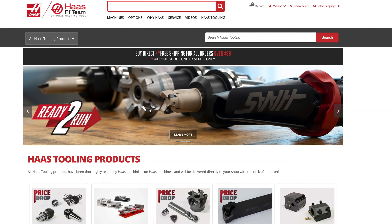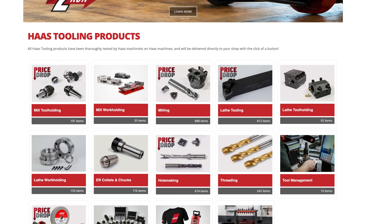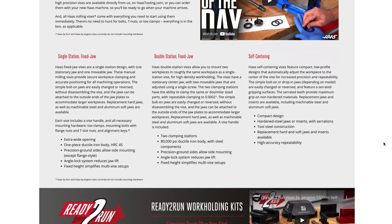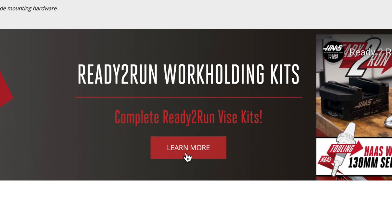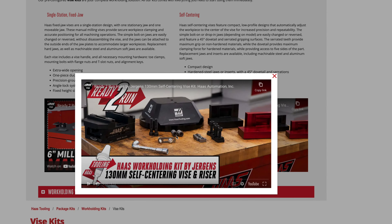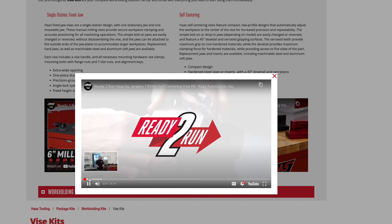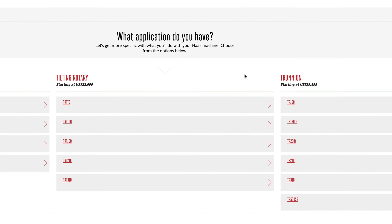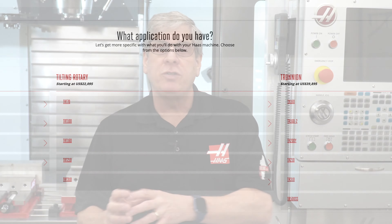I know I've provided a ton of information in a very short period of time, so visit HaasCNC.com to review all this information in detail. Be sure to use the learn more buttons to see everything available for a particular model of machine or rotary, and use the build and price button to configure a model with your desired options. This is where you'll find out which options are required and whether they are compatible with a particular device.